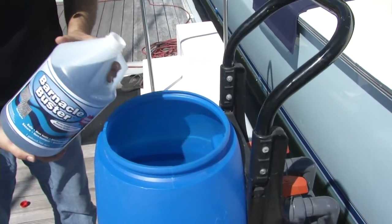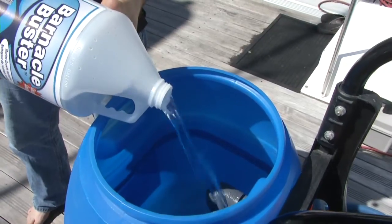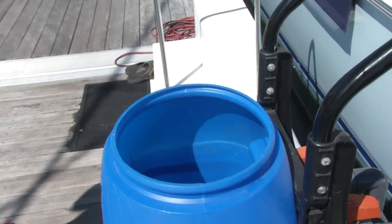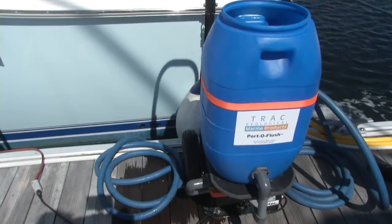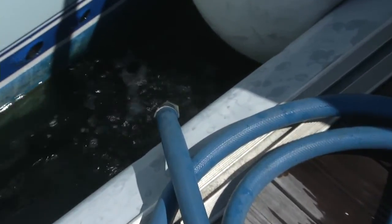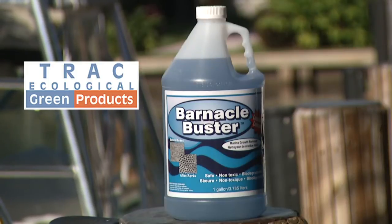Now we're going to add our barnacle buster to the system. Now that we're done with the flush, the next part of the process is disconnecting the overboard discharge hose. We're going to evacuate the barnacle buster from the Portaflush, and once that's done, we're going to do a fresh water flush.